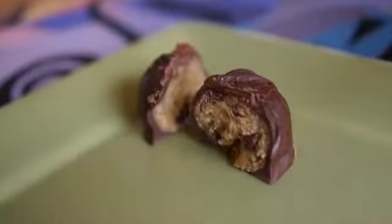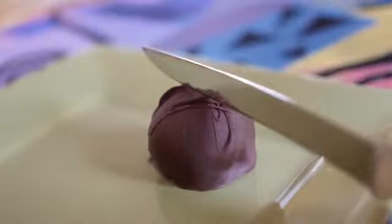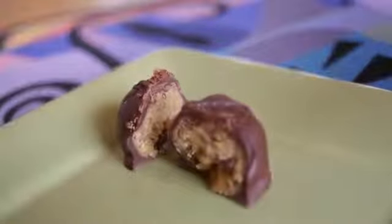Hi everyone! Today at vegan.com we're making this amazing recipe from chef Chloe Coscarelli for chocolate chip cookie dough truffles. Vegan style, of course. They are amazing.